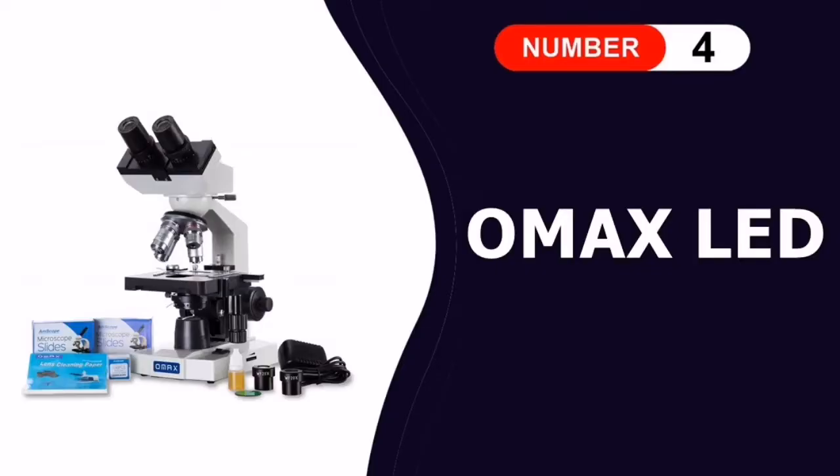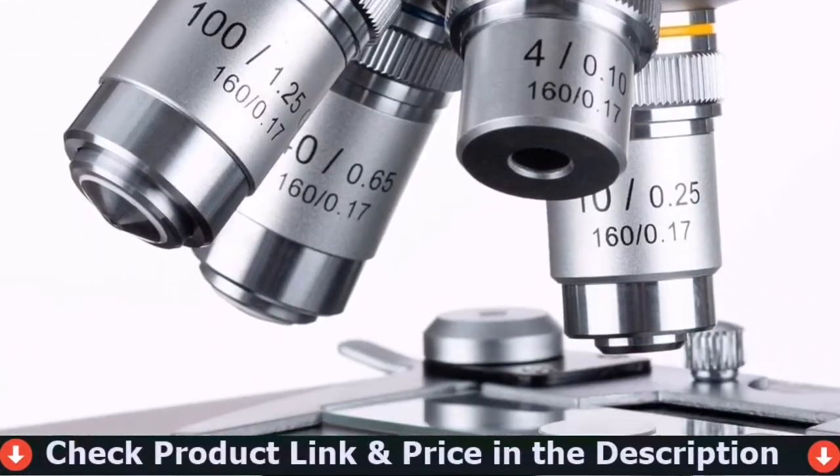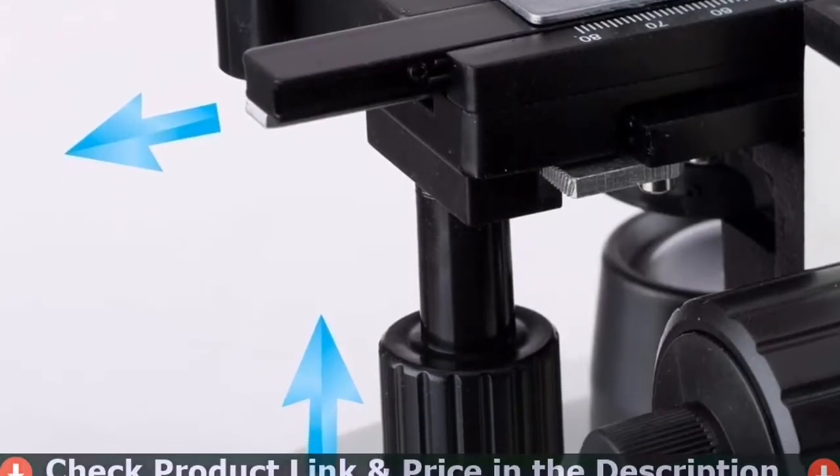The fourth pick in our best microscope for kids list is the OMAX LED Compound Lab Microscope. The OMAX microscope is ideal for home education, teaching, demonstration, clinical examination, laboratories, and advanced applications.